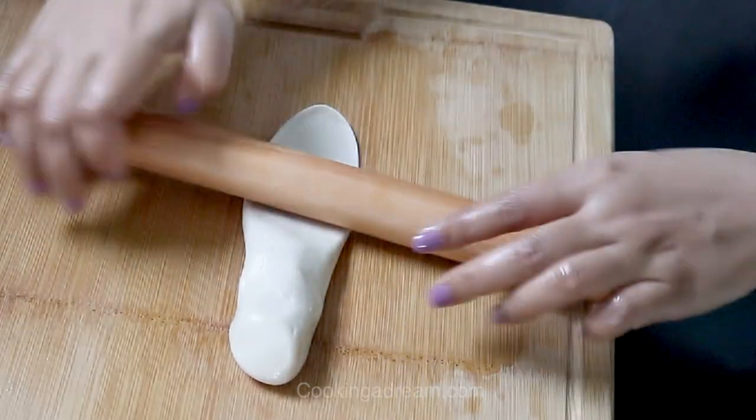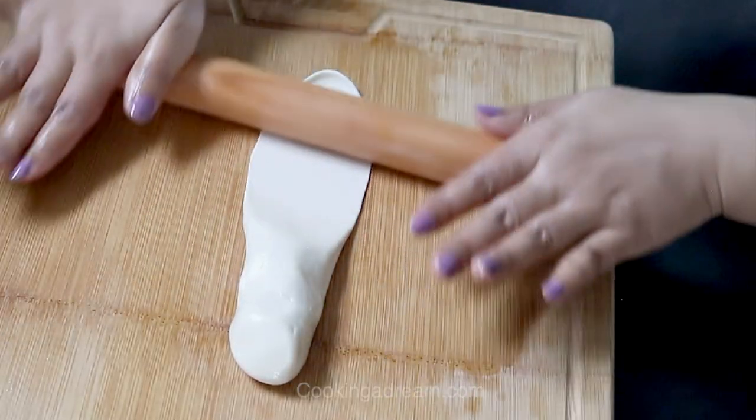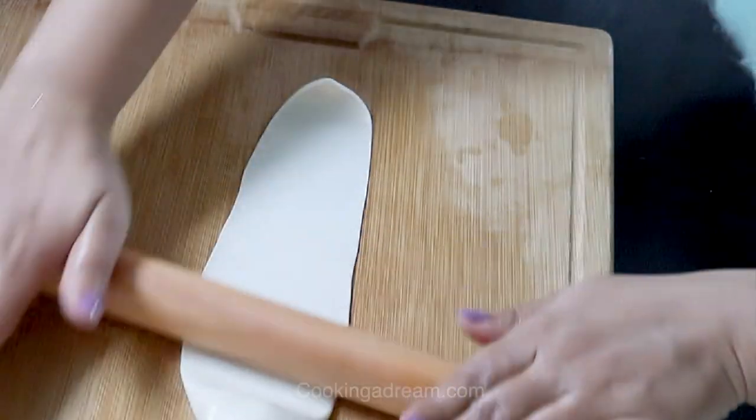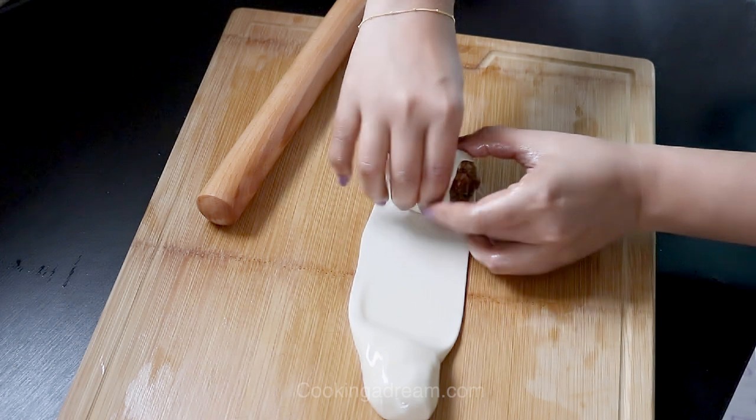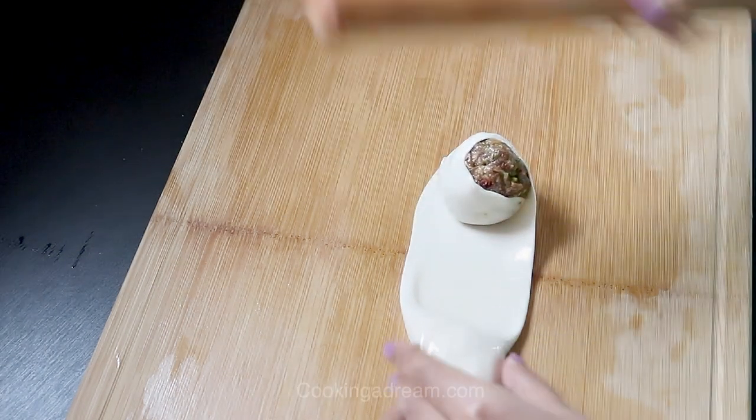Now oil the surface and the rolling pin. Flatten each piece from one side as thin as you can, then drizzle some oil and put the stuffing on.